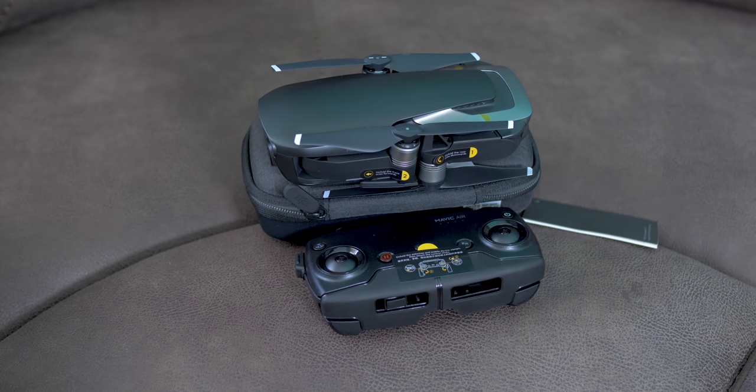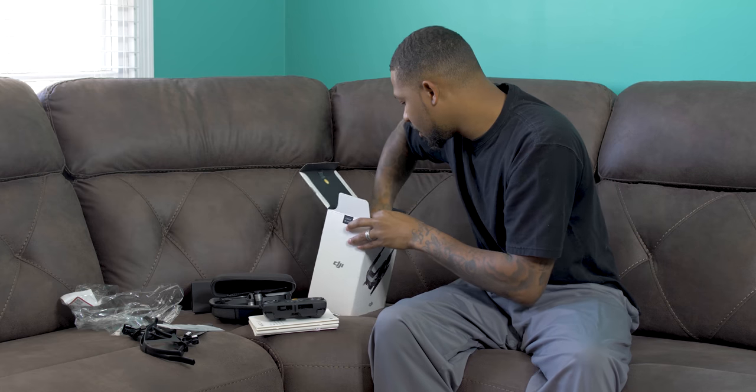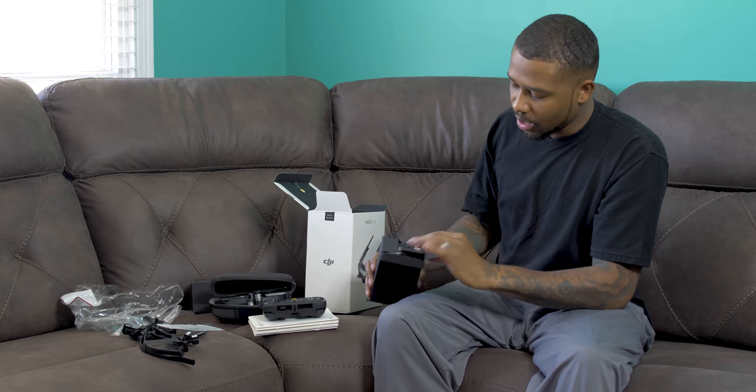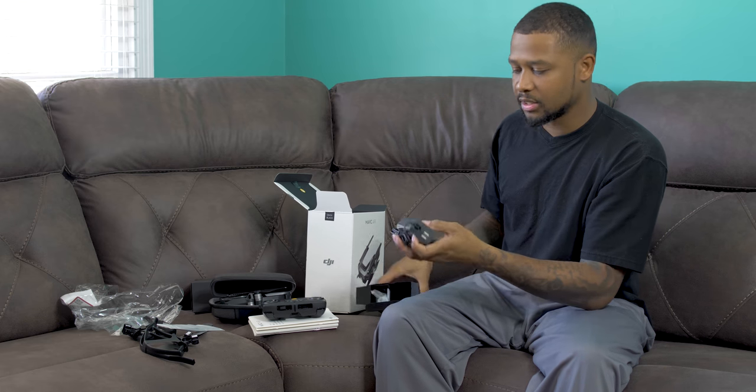Coming from the Phantom 3 Standard, that controller is just beautiful. Look at the size of that! We also got another small black box — looks like some type of charger. Yes, this is a charger.